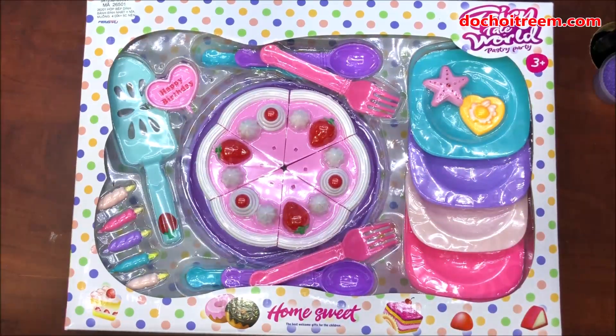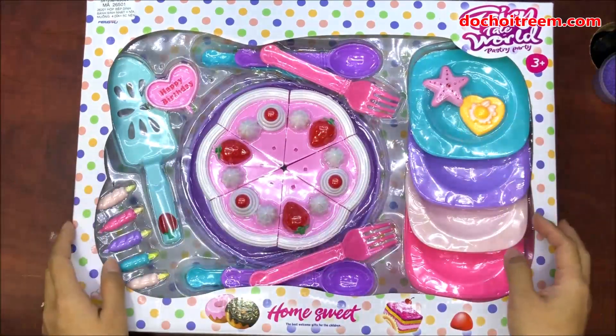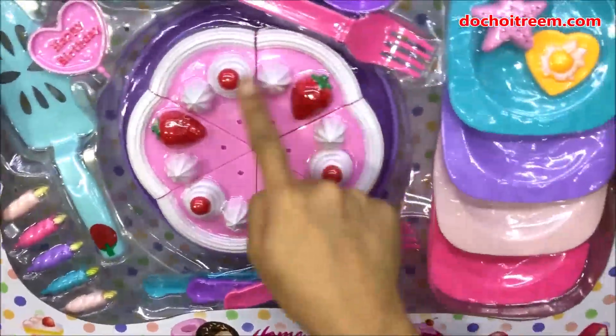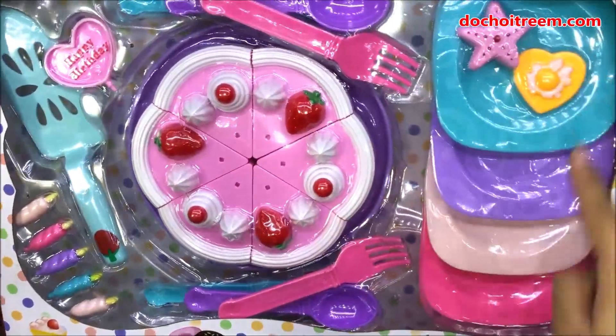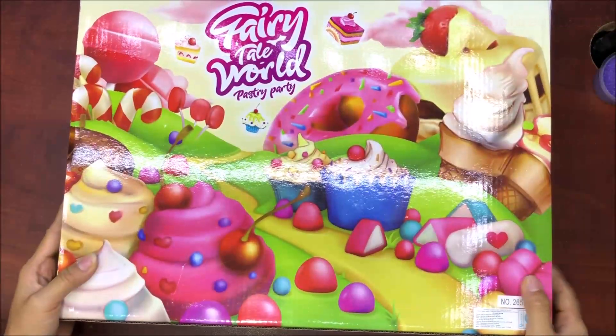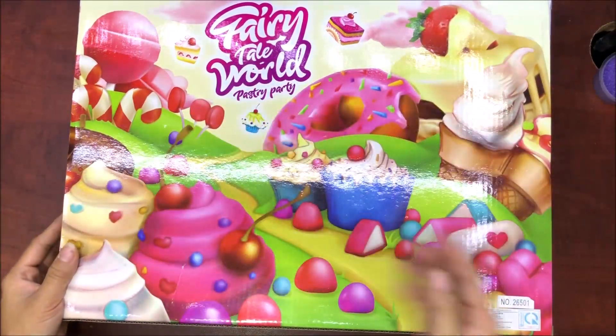Chị Chim xin mến chào tất cả các bạn nhé. Ngày hôm nay chị sẽ mở cho các em một hộp đồ chơi mới. Đây chính là bộ đồ chơi bánh sinh nhật. Wow, ngoài chiếc bánh sinh nhật chúng ta còn có thêm rất là nhiều những cái món đồ khác ở trong cái bộ đồ chơi này.